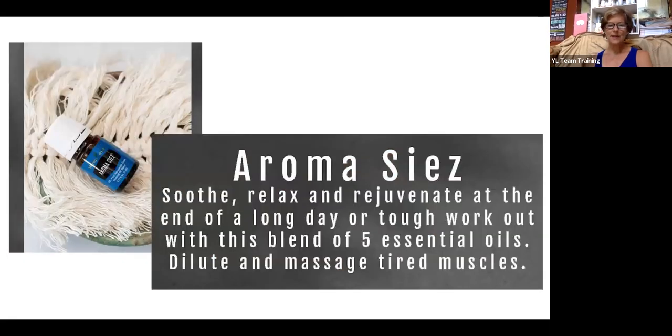Aromasease is a smooth, relaxing blend that rejuvenates after a long day or tough workout. It has five essential oils in this blend and is one of the few blends used in this technique. It's a great complement to the other massage oils because it maintains healthy muscles during the technique. It's also great to use outside of the collection for similar benefits when you don't have time for the entire technique. You can put it with Epsom salts in a bath or make it into a roller ball.